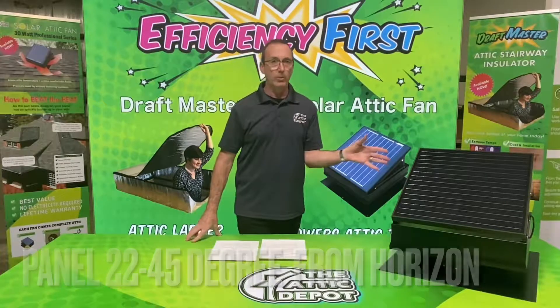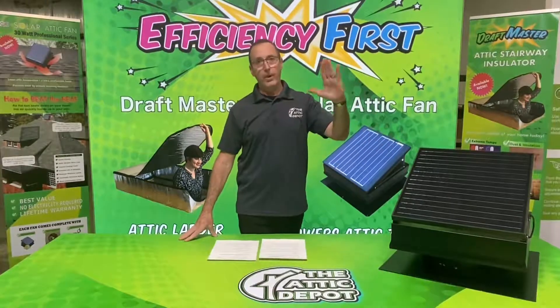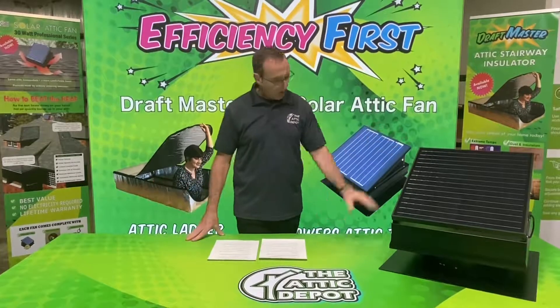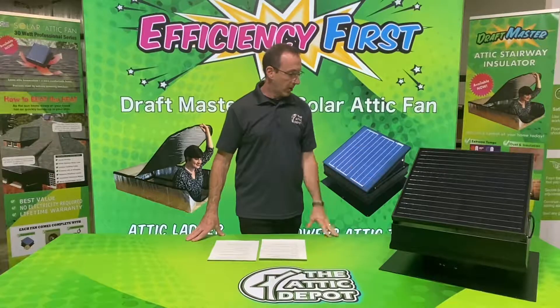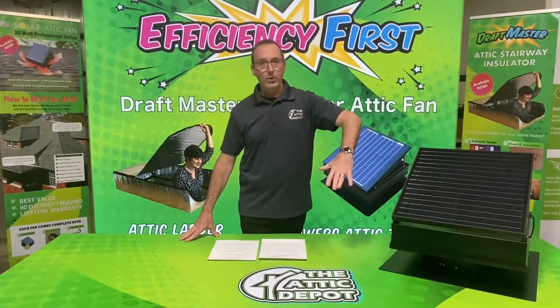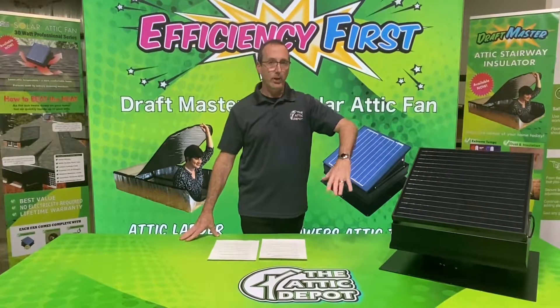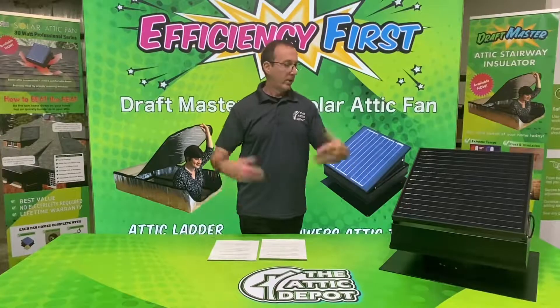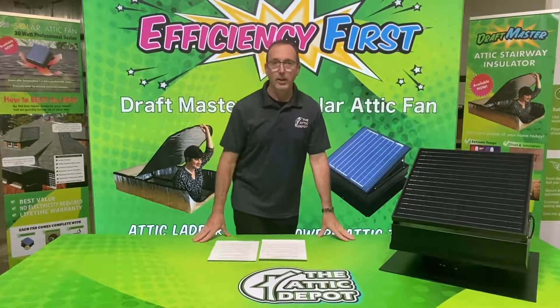If not, you can place it on another area of the roof and tilt the panel to face either south or west. The panel is fully adjustable. Keep in mind that when the solar fan is on the roof, it's already going to have an angle to it, so a lot of times you won't have to adjust the panel at all. Just keep it mounted in its original position for the most sunlight hitting the panel.